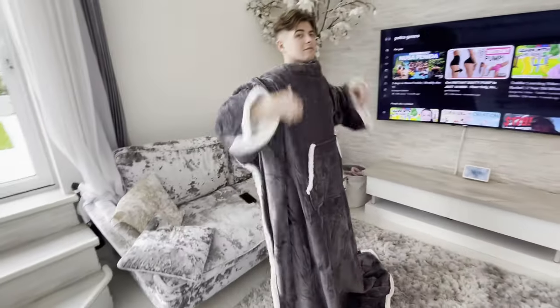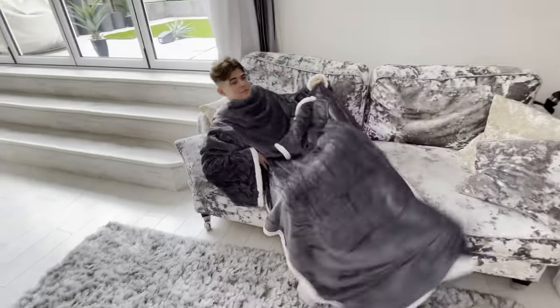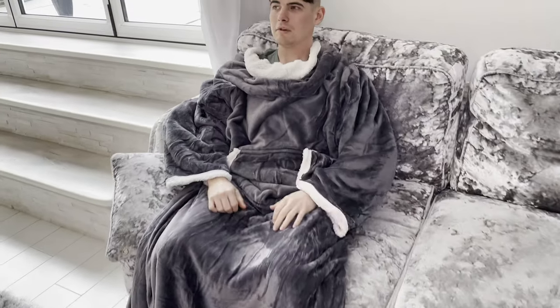This soft fleece blanket comes with a fleece-lined front pocket to store valuables like your phone or controller, providing a carefree relaxing time without any trouble looking for something.